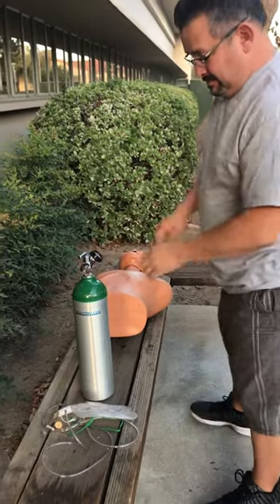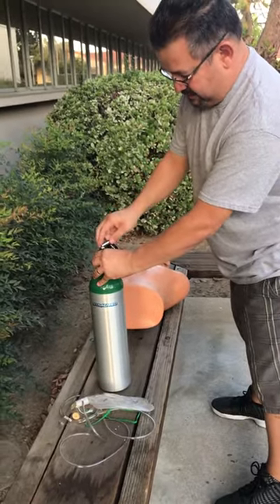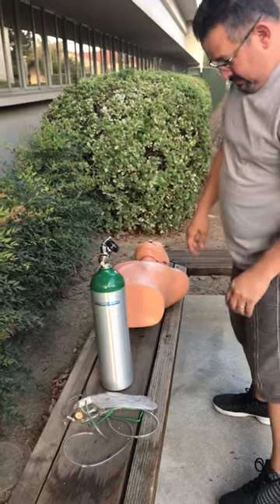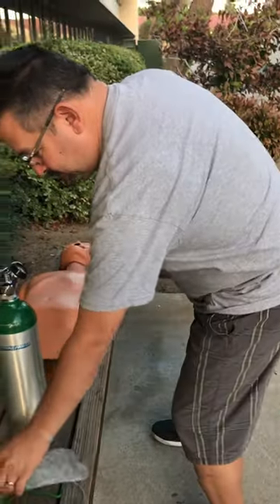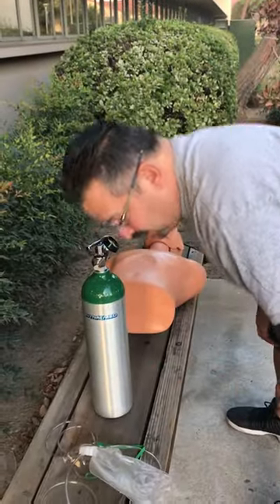Opens the tank valve. Opens the valve. Checks oxygen tank pressure — pressure is checked. Checks for leaks — no leaks.